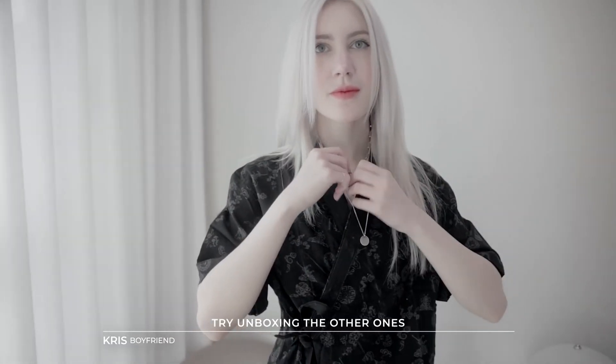It's super comfy. Alright, I'm unboxing the other ones. We got two robes in two different colors — the solid black, which I'll unbox first.